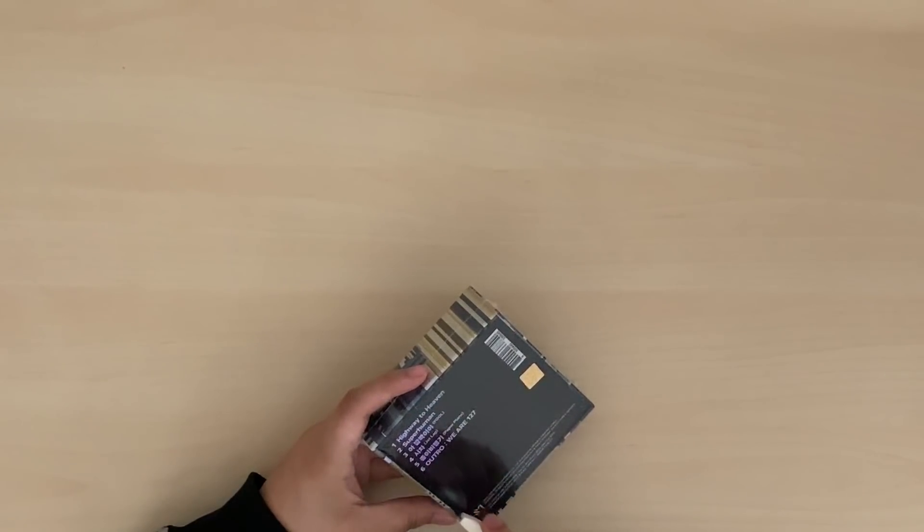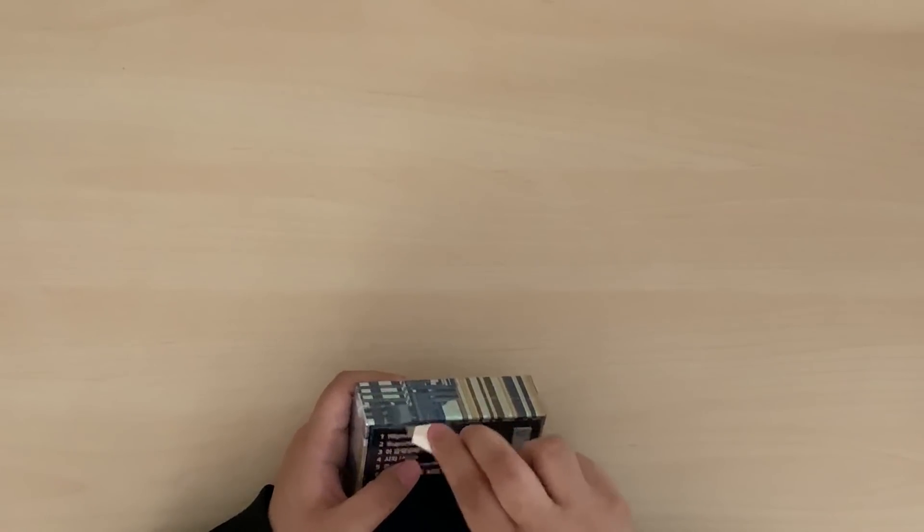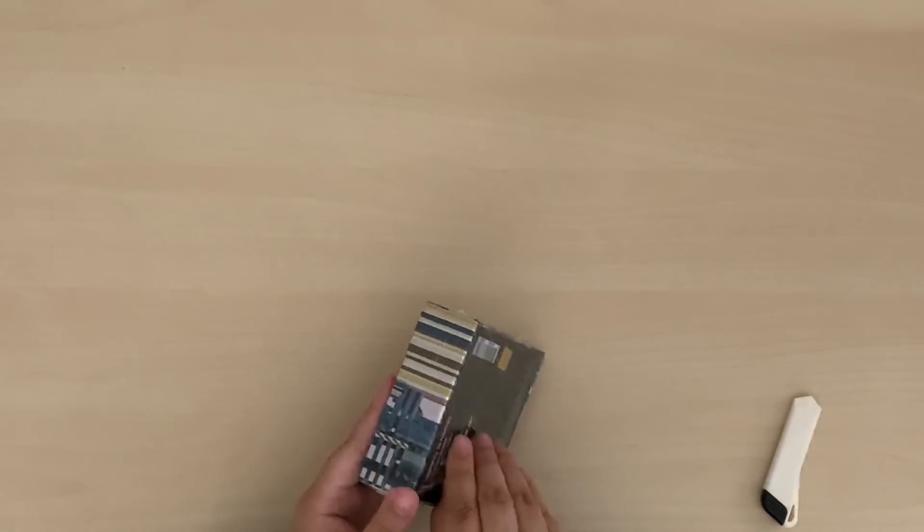If you're wondering, a kino is basically just a digital album. It's a little piece that you can connect to your phone and play music from the kino app.